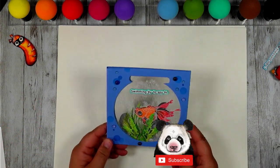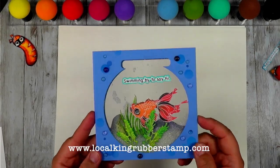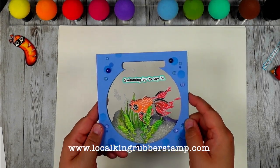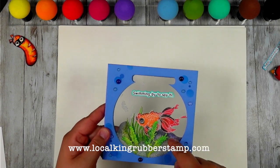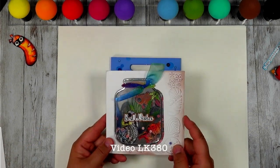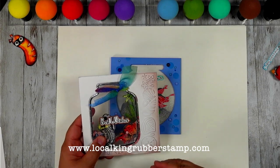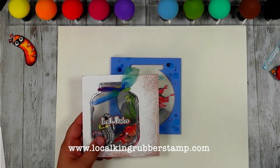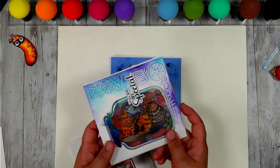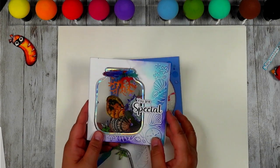Hi guys, this is Alisa from Local King Rubber Stamp, welcome to my channel. Today's video I'm going to share with you how to create a see-through shaker card by using the circle die cut, and then use the die cut to build out this fish tank. Have you watched my last video? Make sure you check our website - there are 400 YouTube videos ready to view.